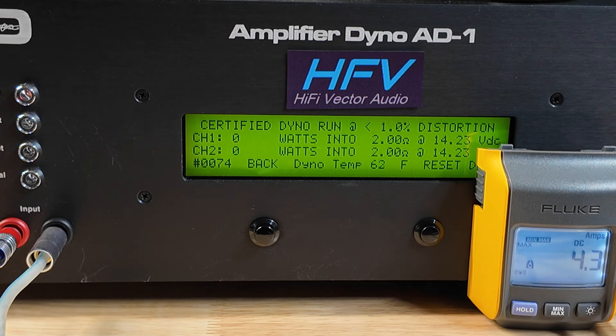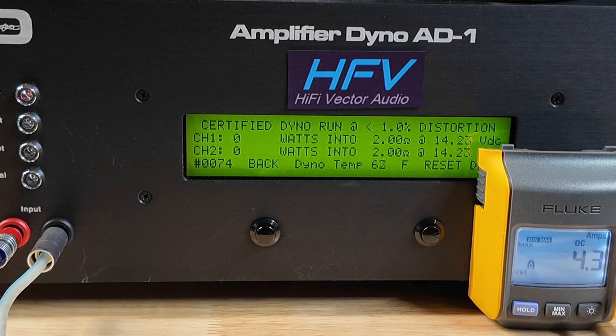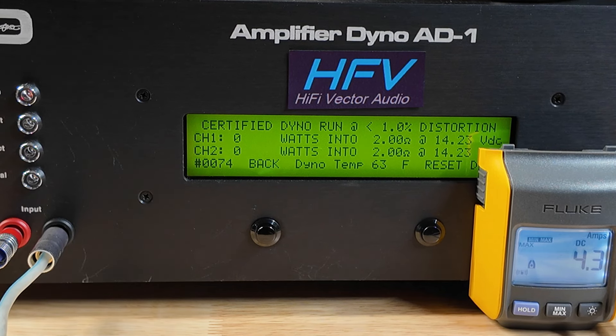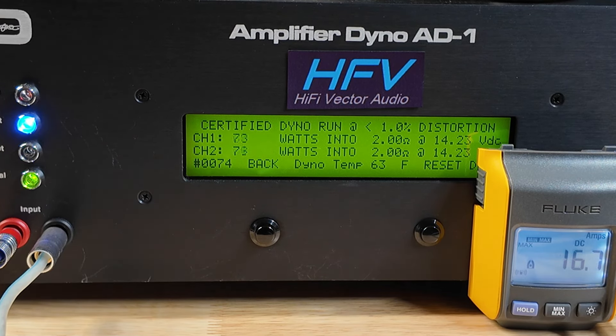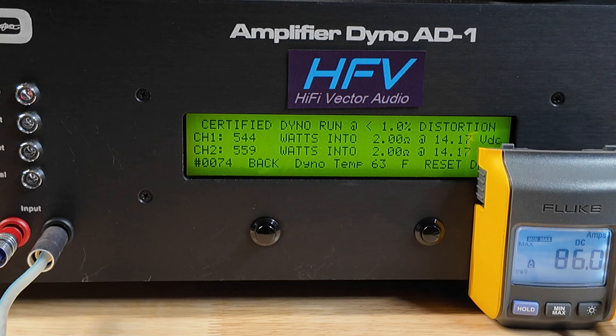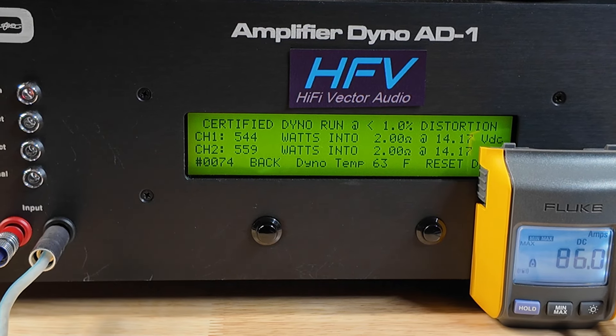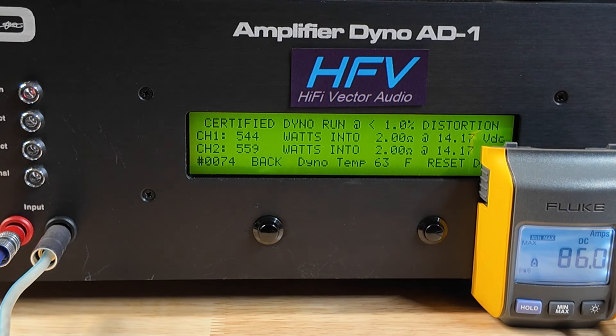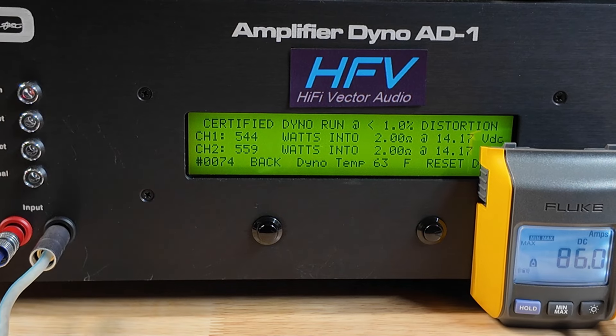Here we go — 2 ohm, 4 channel. The specs say 460 watts. So far it's done very well. Alright, so about 550 watts — again it's doing over rated. Not bad at all. Let's go ahead and do the uncertified test at 2 ohm.